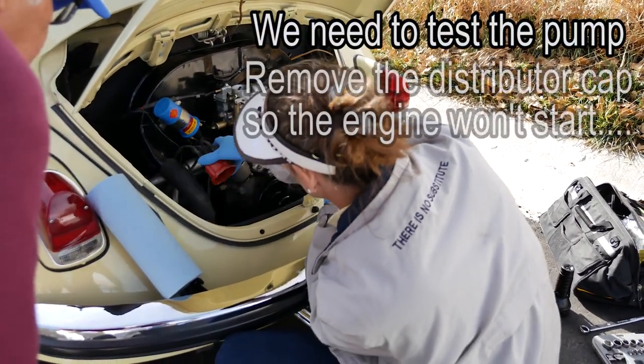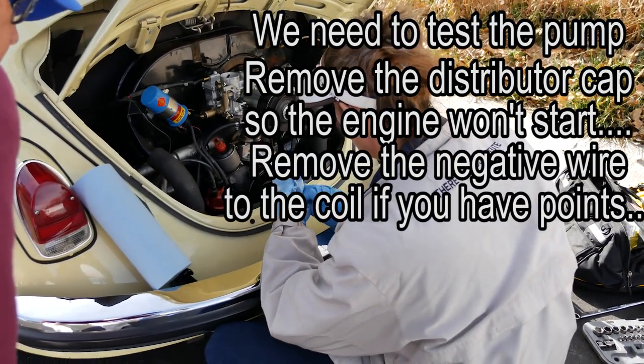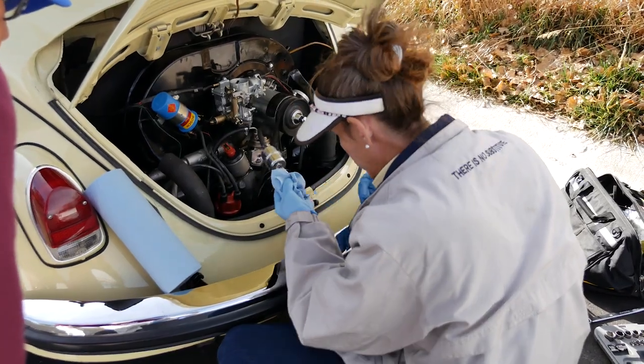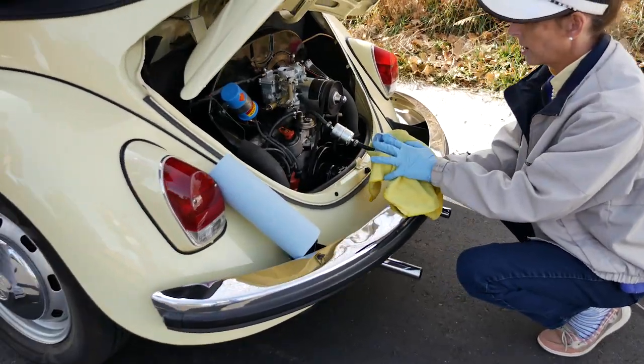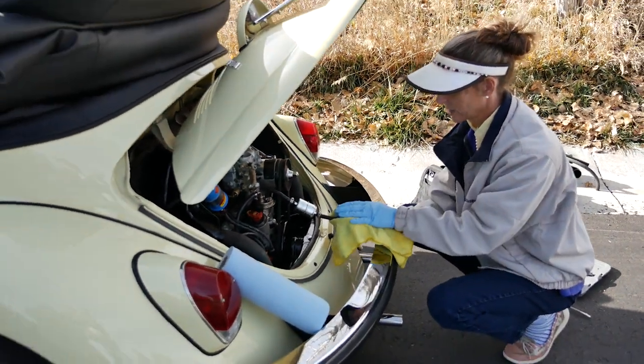I don't want the car to start. I want to stay away from this, but just crank it over — because this gas is going to go everywhere. If this works, it should go everywhere. Okay, just a little bit, Jerry. Don't go nuts with it. Just a little bit. I'll watch.